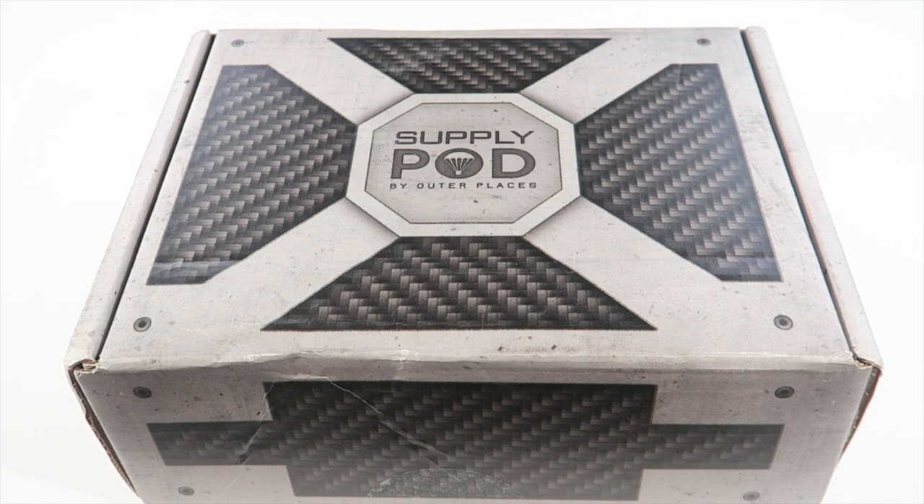This is my unboxing for Supply Pod by Outer Places — this is the December 2015 box. It is $39.95 a month plus $7.99 shipping, ships only to the United States, and I do have a 10% discount code. This box is a geek and gamer box filled with items geared around scientific events and general sci-fi new releases. Last, the October box was themed around The Martian, and this one is themed around Star Wars, which I'm really excited about because I'm a huge fan.